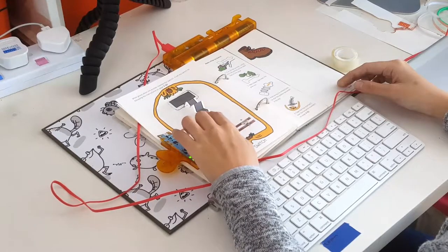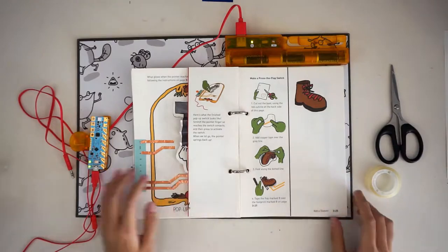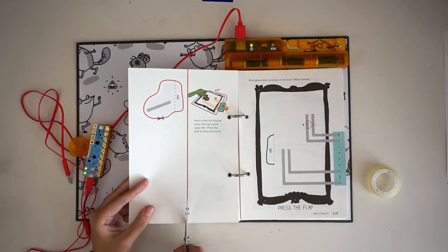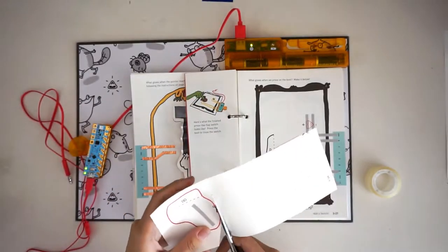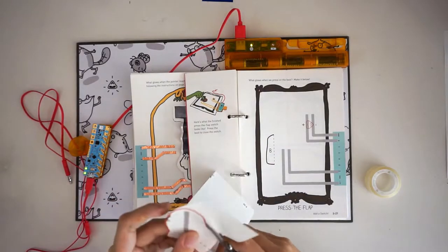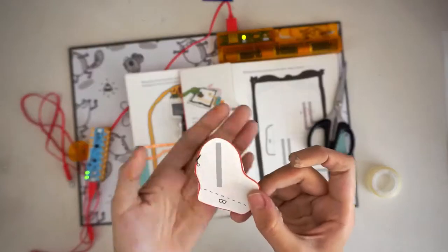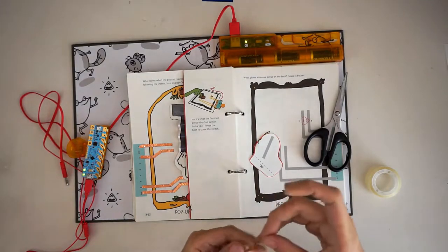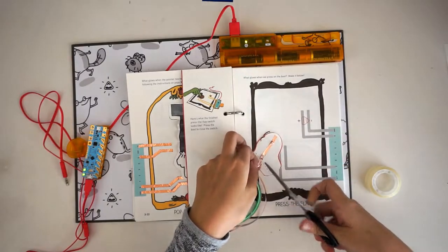Our next exercise is the press the flap switch. Turn to page 3-25 where you'll see a picture of a boot. Separate the boot from the page by cutting along the straight red line, then cut around the red outline of the boot. Lay the boot illustration side down so that you see the letter B and a grey line. Add a small piece of copper tape over the grey line, being careful to smooth out any wrinkles.